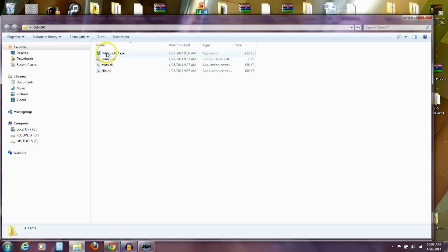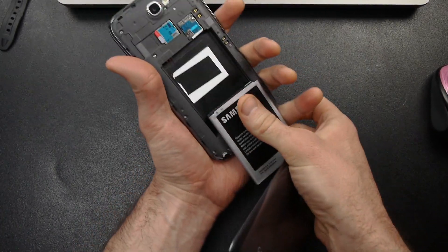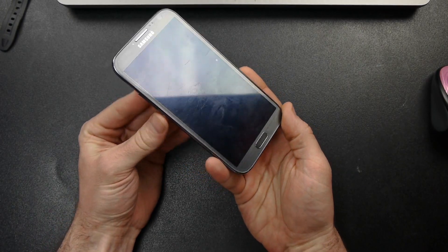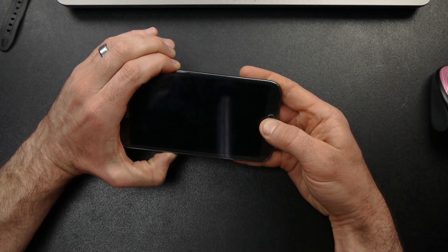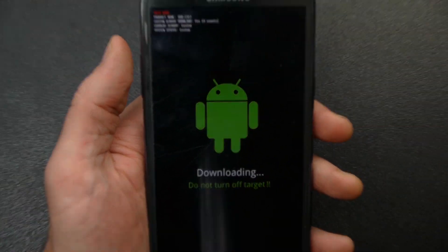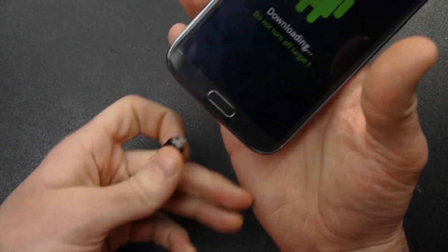Now open that Odin 3.07 folder and click on the .exe — say yes and let the program open. Over on my phone, I want to completely turn it off — I like to just pull the battery, it's quicker. Now I want to put it into download mode: push volume down, home, and power — hold volume down and home first together, then push power and hold all three until the menu appears. Let all three go at the same time, then push volume up to enter download mode. With Odin open on the computer, plug in the USB cable.